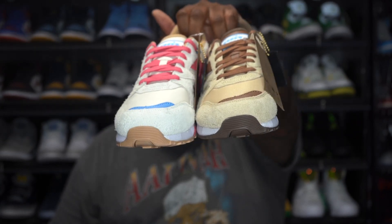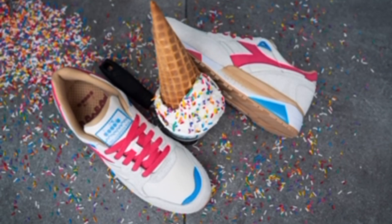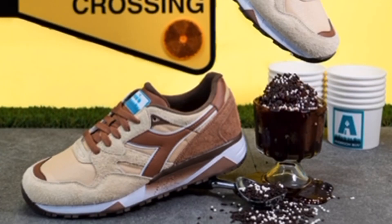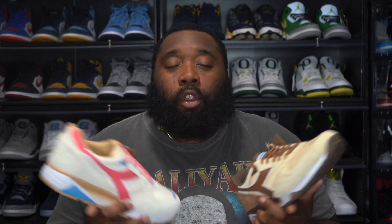Let me take a second and break down both sneakers for y'all. Anderson's sixth and seventh sneaker release with Foot Locker — his first partnership with Champs Sports — features two colorways of the Diadora N9002: vanilla cone and chocolate cone. Both pairs are designed to pay homage to New York City ice cream trucks and their popular soft serve flavors.